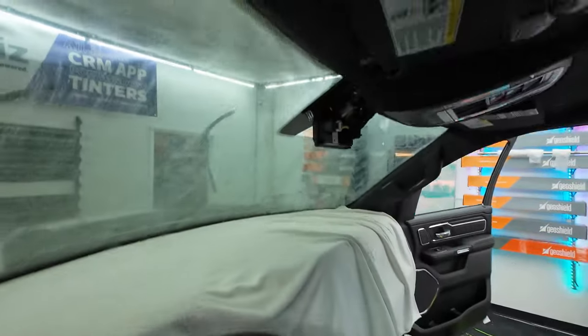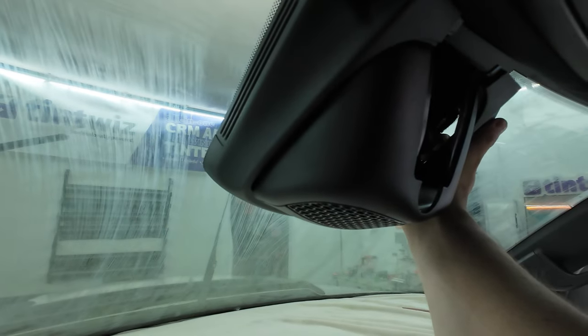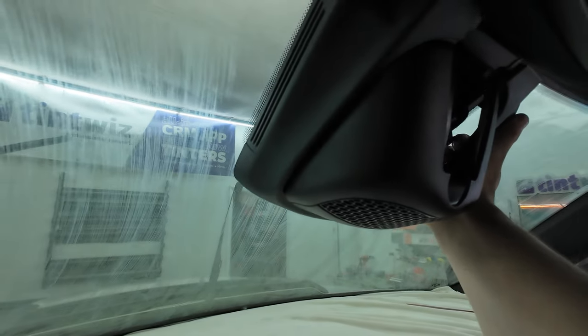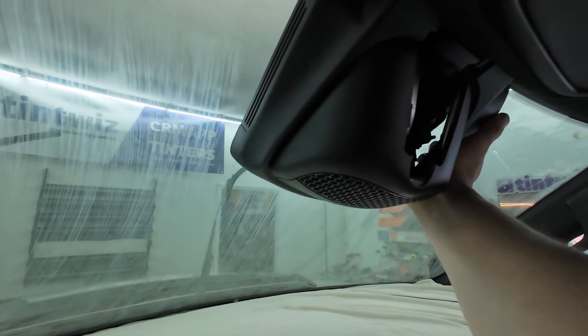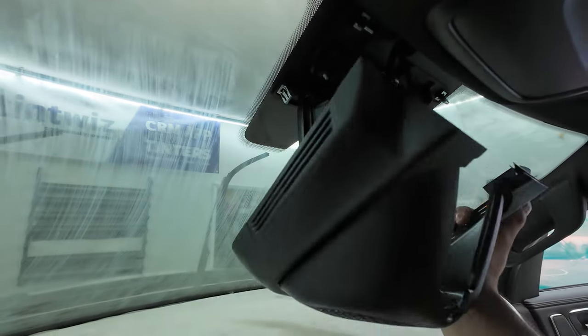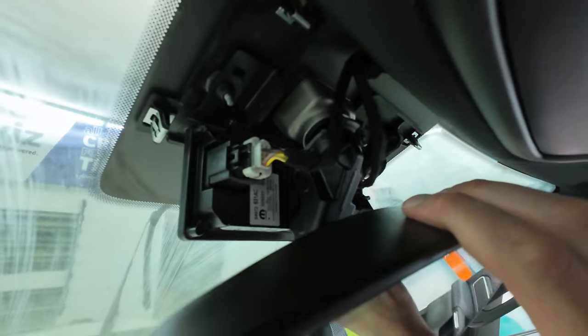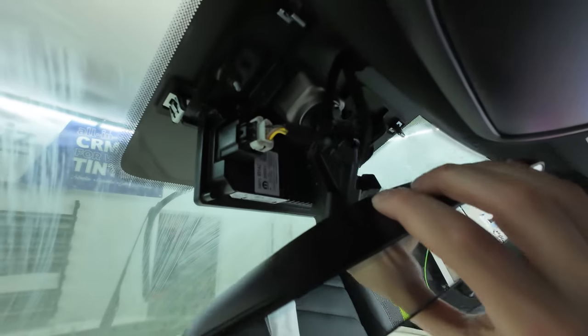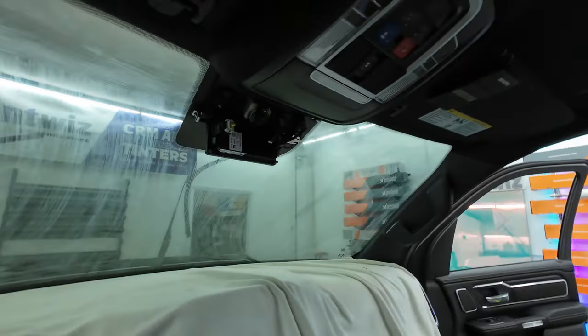I'm going to talk about this mirror for a sec. This was the gigantic housing that was over it. You could tint around it without having to remove it, and sometimes I do. But this one being so big, I ended up just popping it off. The mirrors on all these Rams are going to be this twist-off style — it sits right up here, then it just twists off. To put it back on, you leave it and then twist it back up. Not too difficult.